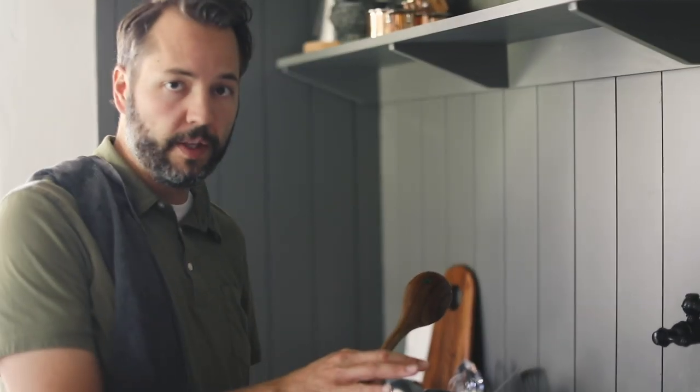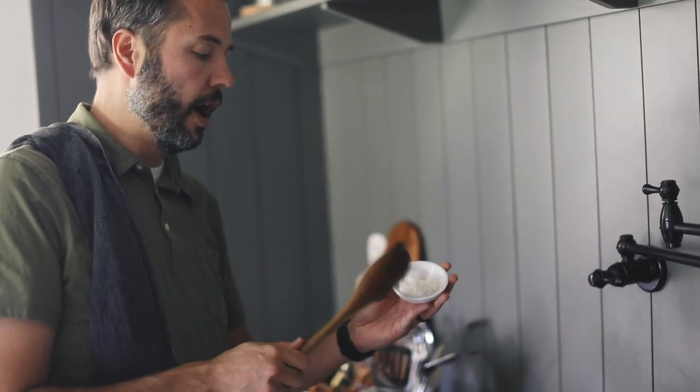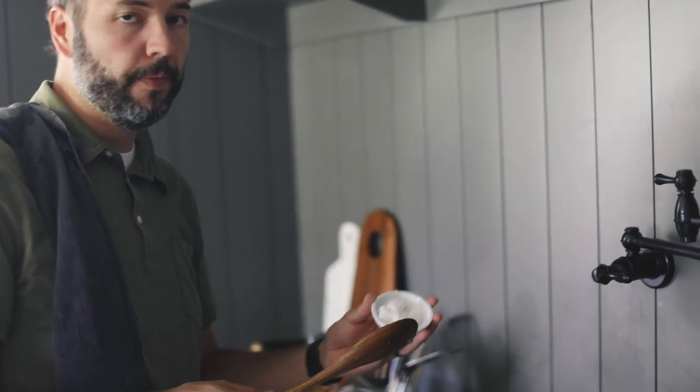We haven't added any oil to this so far — it's just been from the bacon. So I'm going to add one and a half tablespoons of coconut oil. If you're not dairy-free, you can just use regular butter. It's fine.